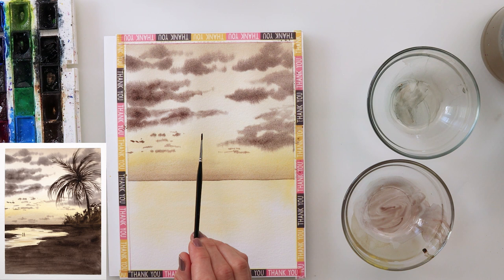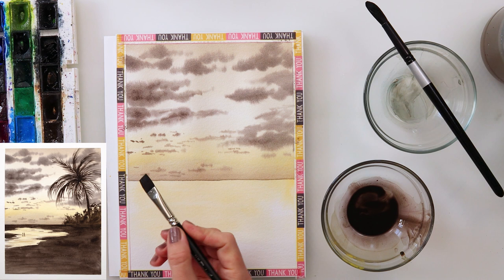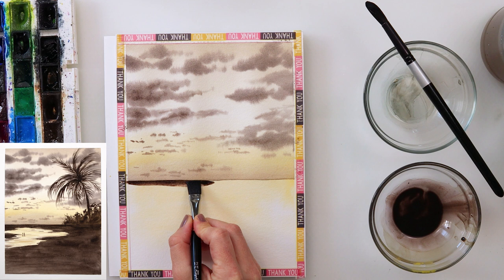I also used a very small round detail brush to paint in those smaller clouds, just tapping in the paint here and there to add them. When that paint completely dried, I used a flat brush to paint in the part just beneath the horizon line.